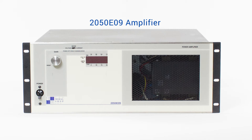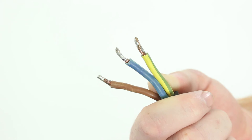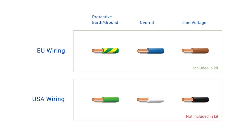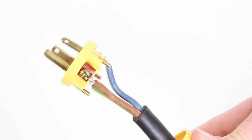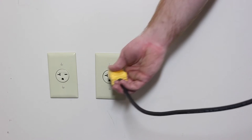First, we will need to provide power to the amplifier. The standard power configuration for the 2050 EU9 amplifier is 220-volt AC power. A three-conductor power cord using the EU wiring convention of striped green-yellow protective ground, blue neutral, and brown line voltage is provided and pre-installed on the amplifier. For reference, U.S. wiring convention is green protective ground, white neutral, and black line voltage. Because of the number of different 220-volt AC plug options and potential variations in building wiring, it is the end user's responsibility to provide and install the appropriate plug onto the cable and confirm the power is correct.